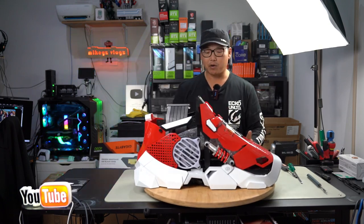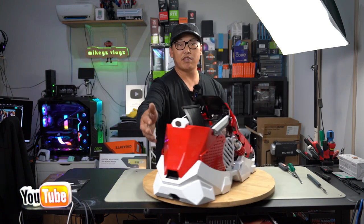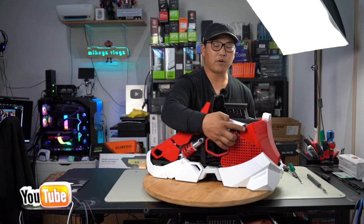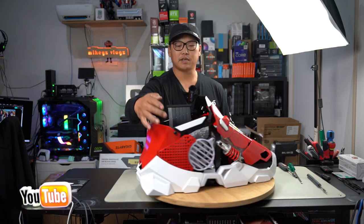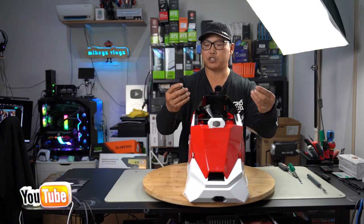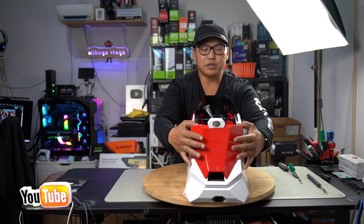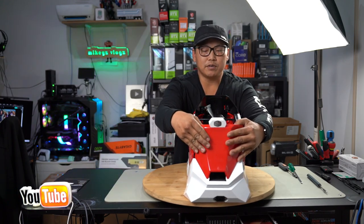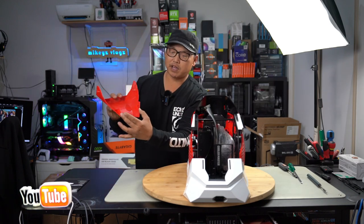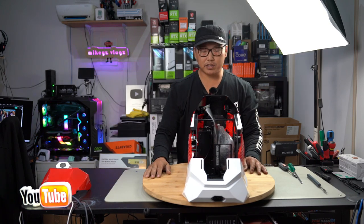Now let's take this case apart. The first thing we're going to do is remove the back panel — it comes off in one piece. You've got two thumb screws, one on each side, so let's remove those. The thumb screws have washers on them so don't lose them. Then pull back a little and lift — it's locked in via a tab and has a little lip at the bottom.